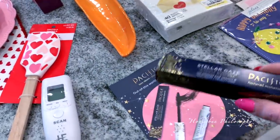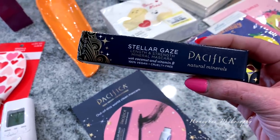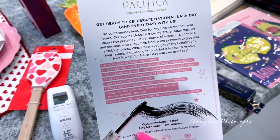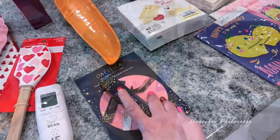Pacifica sent me a package with their Stellar Gaze Length and Strength Mineral Mascara. I don't think I've tried this specific one before, so I'll let you guys know what I think once I start using it.